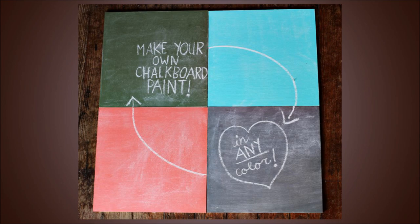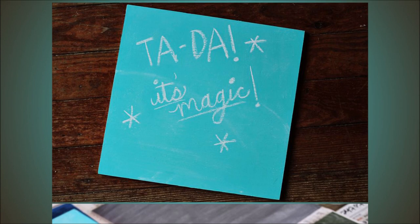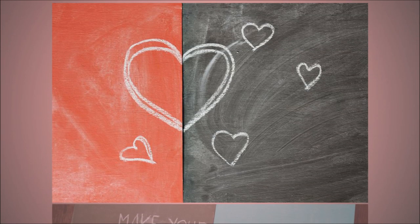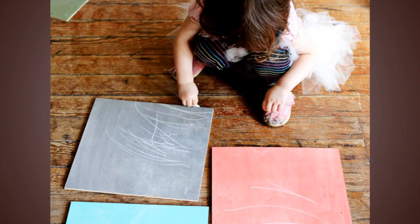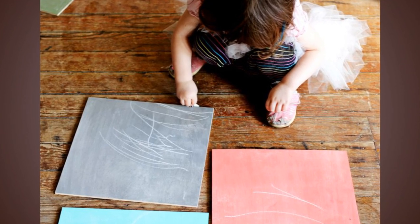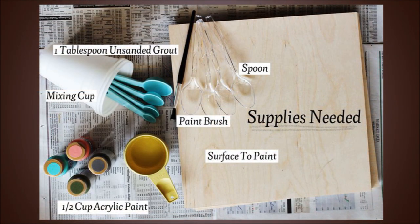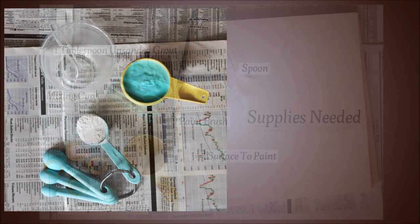8. How to Mix Chalkboard Paint in Any Color. If you did all of these cool projects, your house would be a pretty glum place with all the black surfaces — but it doesn't have to be black. Check out this cool tutorial for how to make chalkboard paint using different colors. You'll need just a few basics like plastic spoons, some mixing cups, and a few of your favorite acrylic colors.